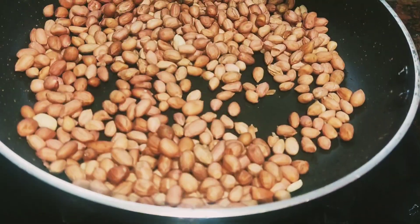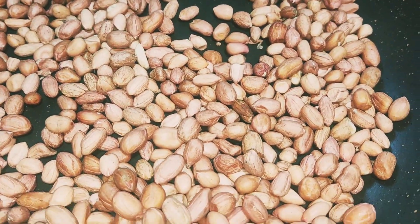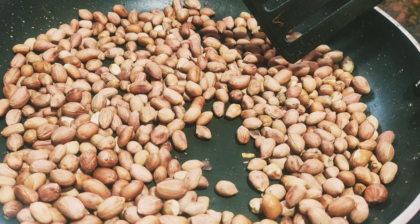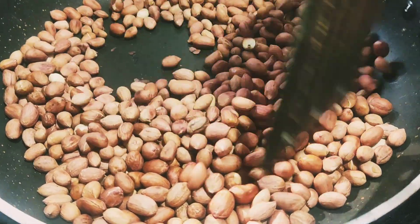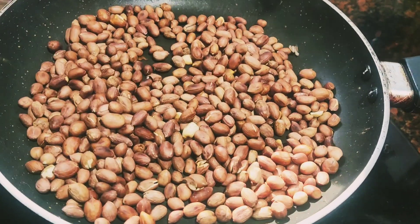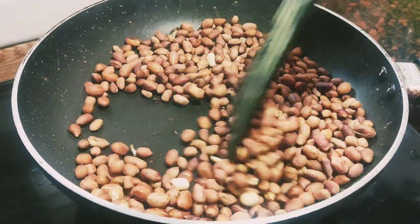I am ready to fry this recipe on a medium flame. So put a brown chicken in the bowl. Now let's fry it in this bowl, fry it to a golden color. Then we fry it a lot more in this bowl.